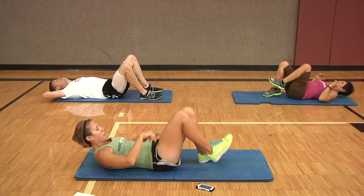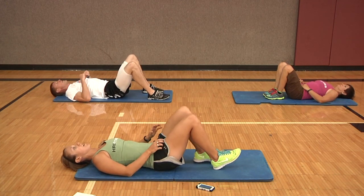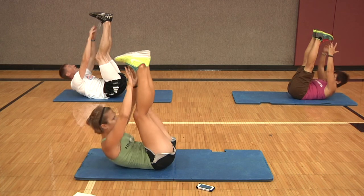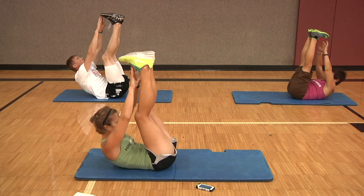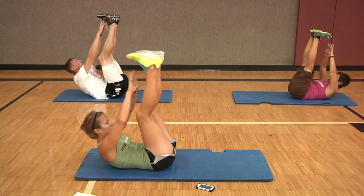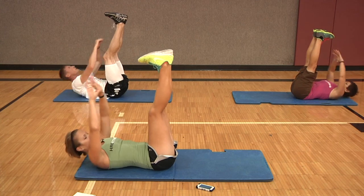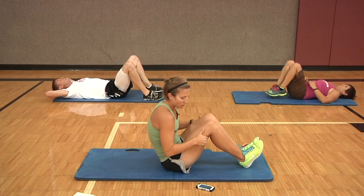Third exercise is toe touch crunches — feet will go straight up towards the ceiling. Ready, set, and go. Nice job, five seconds. And rest. Nice job — that's two times through. We're going to go one more time through on all three exercises.